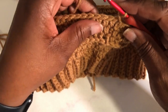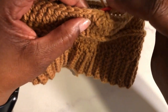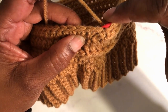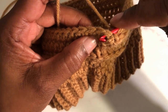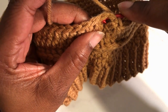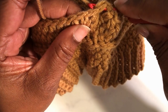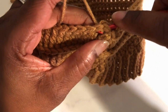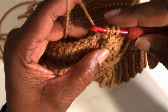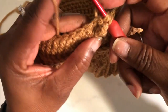To do the half double crochet back post stitch, I'm going to yarn over and then put my yarn behind the stitch and push it through. Then I'm going to yarn over and grab it and pull it back through to the top. Sometimes I'll use my fingers to keep the stitches on the hook. Yarn over and complete the half double crochet stitch.